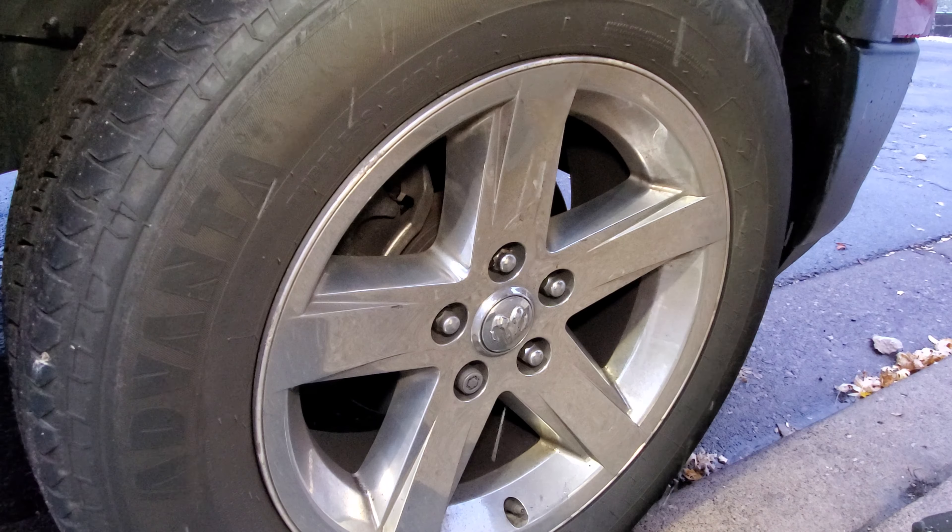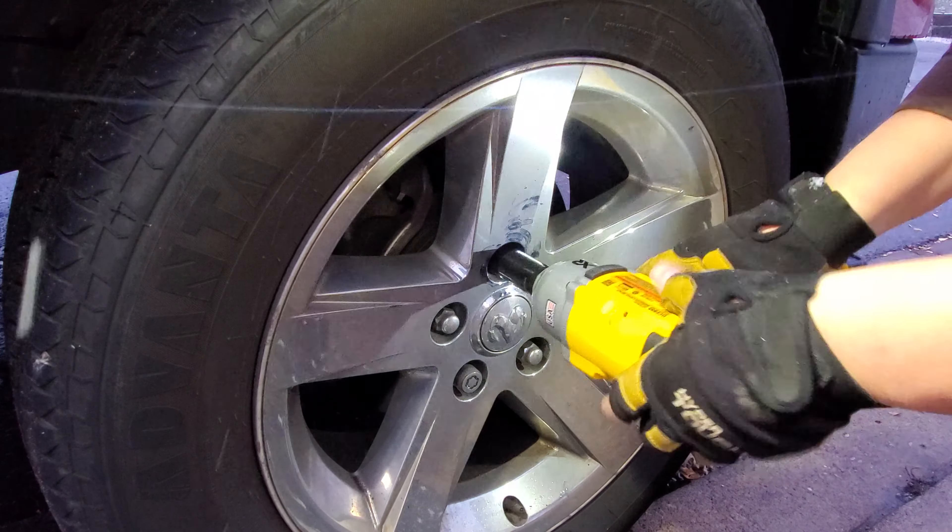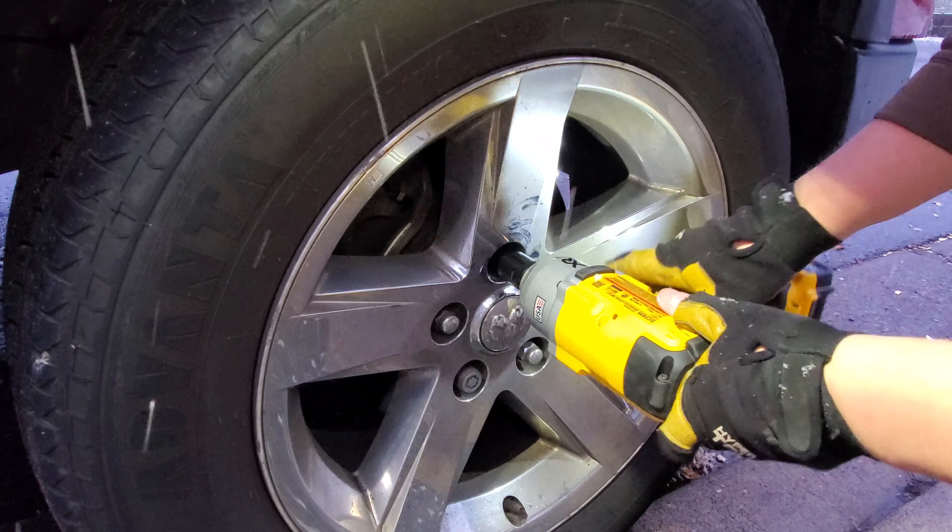All right, on mode two we're gonna get full torque and see if the big boy can break it loose. Ready? All right, it was a good five-second burst. We'll charge it up — we're gonna do it on mode two first, see if she can take it off on mode two. No problem on mode two — I galled up my threads, dang it.